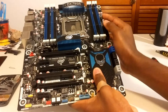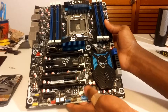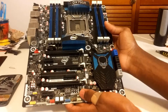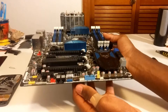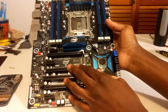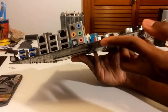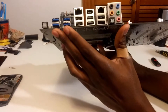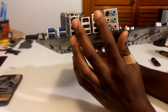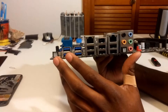It supports quad-channel memory and has 8 DIMM slots. It supports up to 64GB of DDR3 memory and it does support registered. I do have a Xeon processor, so if I want to put that in I can get cheaper RAM. It's got many more PCIe slots than my ASUS board, more fan headers, pretty generous IO — 4 USB 3.0, 6 USB 2.0, dual gigabit ethernet, firewire, and some audio ports.